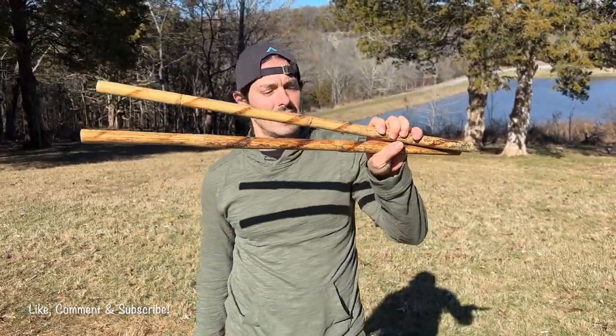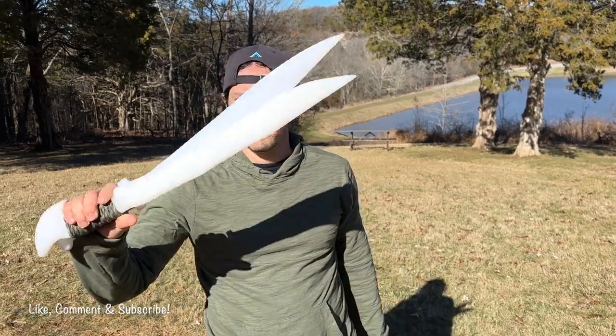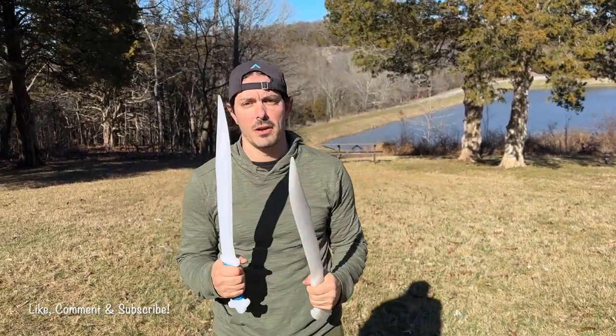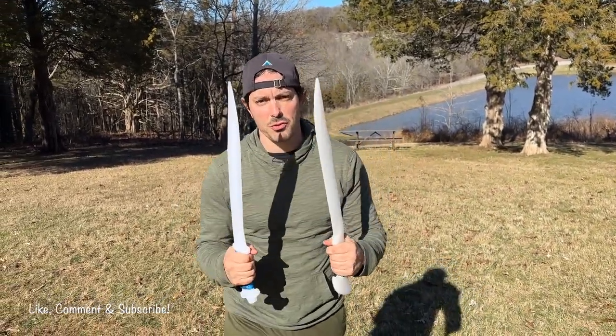Grab a pair of rattan collie sticks or grab a pair of training bolos. If you don't have any of these, head over to CollieCenter.com and go order yourself a pair right now. I'm going to use my training swords right here because my polymer training swords are great.